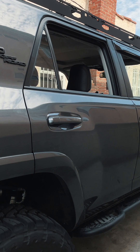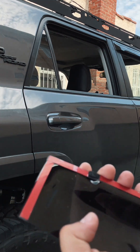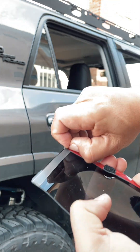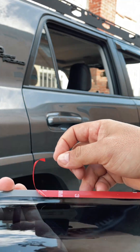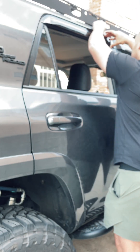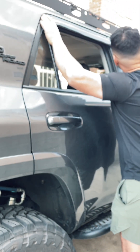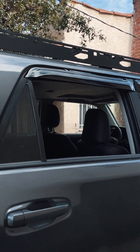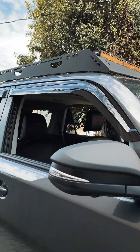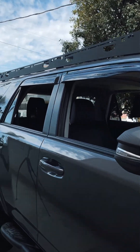Okay, we're going to do the same thing for this side — we're going to start with this end and work our way down. We've got it all mounted and it looks pretty good on this side, so now all we have to do is repeat this whole thing again on the other side.